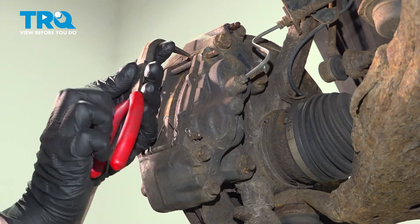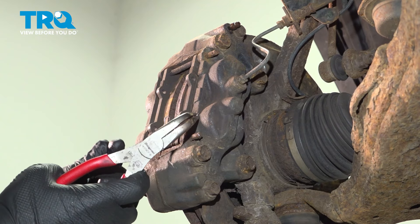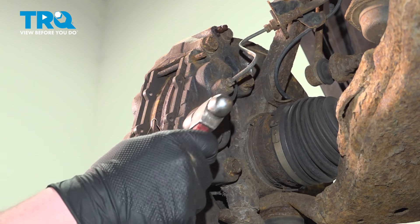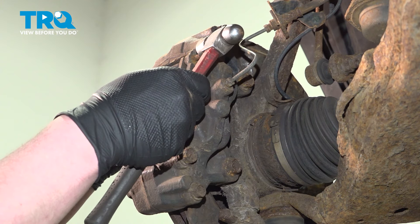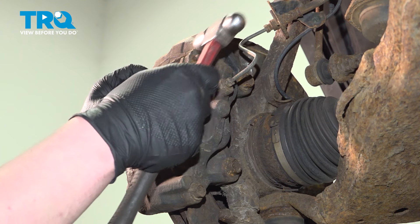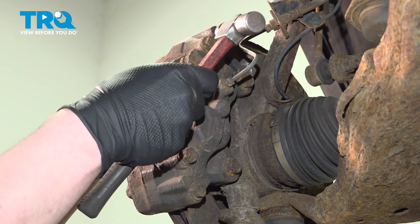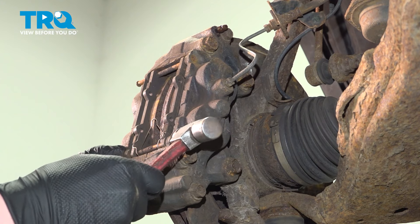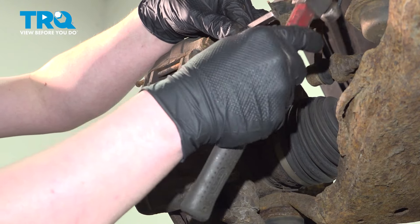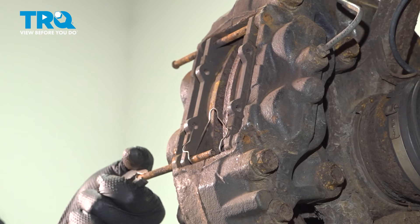Remove the two clips out of the back of the pins using a pair of pliers. Using a hammer and a punch, we're going to pull these pins out. Depending on how corroded they are is going to depend on how hard they are to come out — these can get quite stuck. Grab the pins with a pair of pliers, work them around and pull them out.